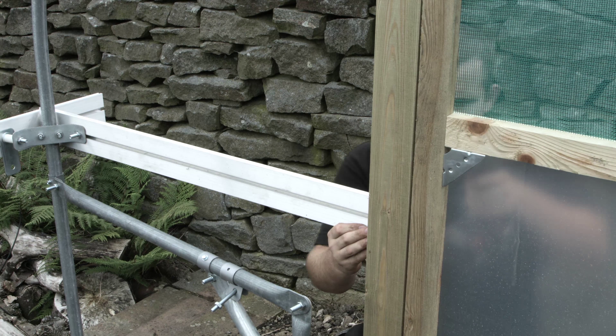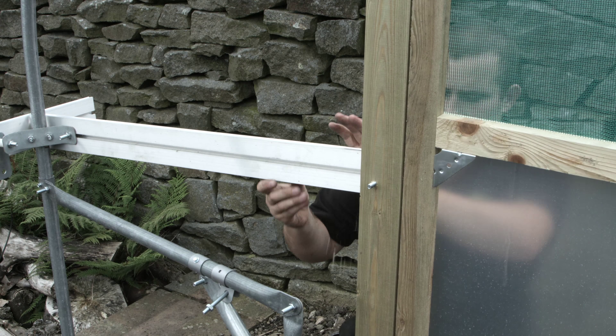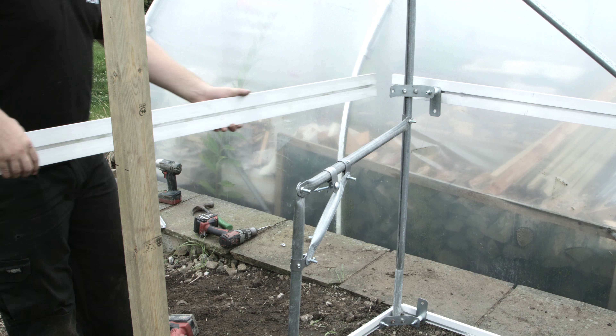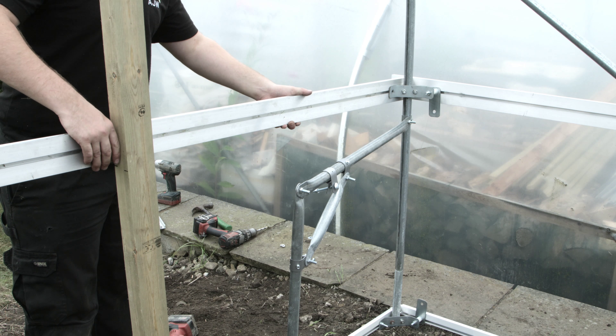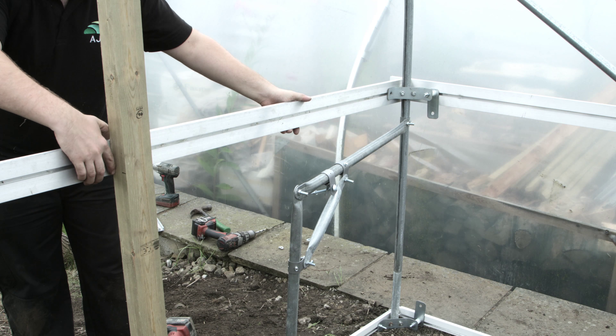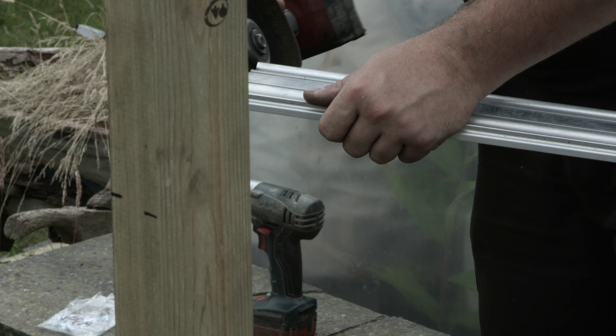Cut a length of aluminium to fit between the overhanging side rail and across the front of the doorpost. Bolt this aluminium to the corner bracket and drill through the doorpost to bolt in place with a washer and nut on the inside.